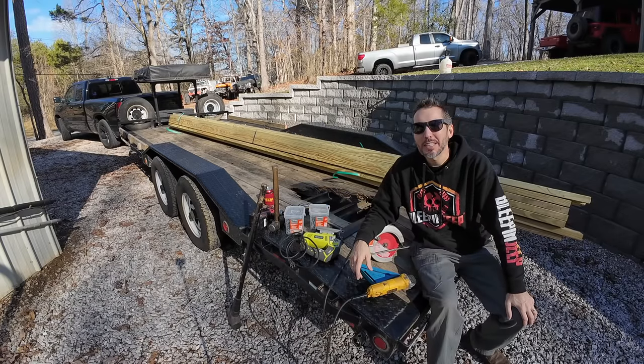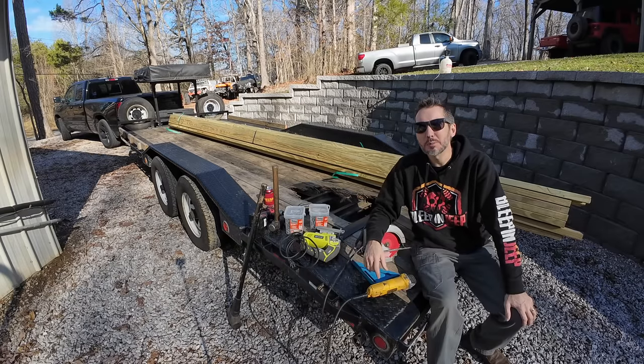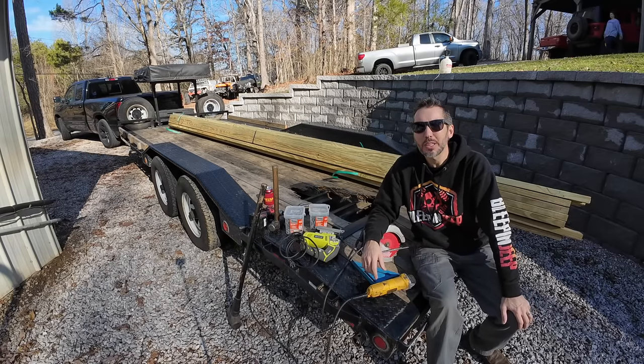Hey guys, Matt with Bleepin' Jeep here. Today we're going to show you how to redeck a trailer. I've got some helpful tips and tricks for you to make this quick and simple. Let's get started.